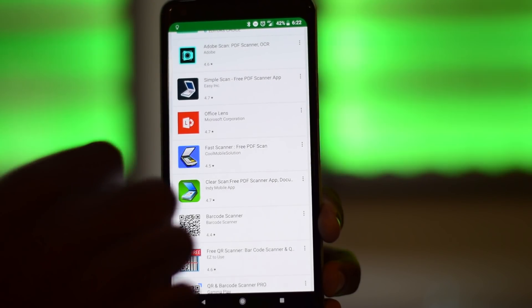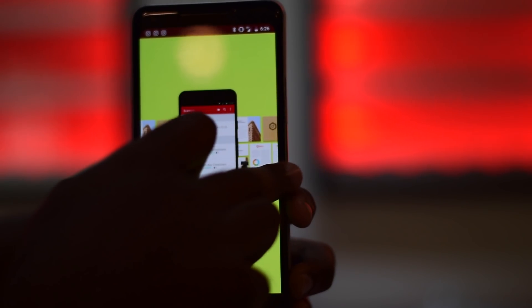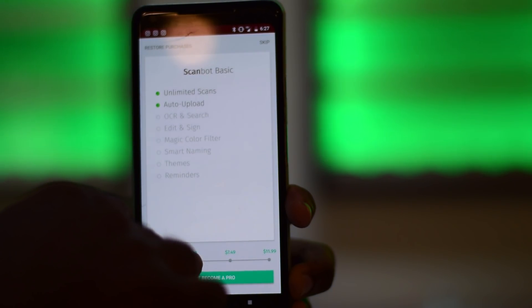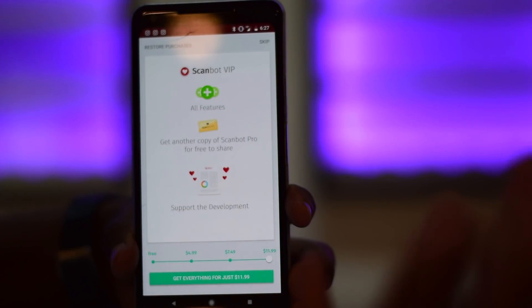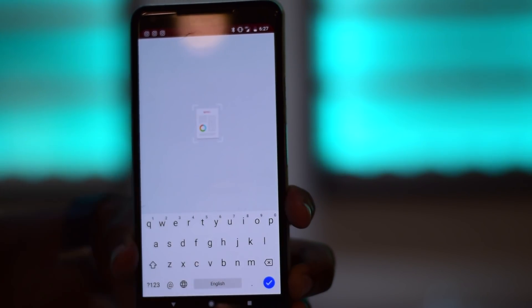You can get a variety of scanning apps in the App Store or Google Play Store. The one I'm going to show you today is ScanBot, which I use on a daily basis to scan parking tickets for expensing and other documents. I have the pro version, but the free version will do perfectly fine as it gives you unlimited scans and auto uploads, which is all you really need. Listed here are the different tiers that you can pay for. If you want to convert words on a document to actual text, you can consider upgrading. So let's start.